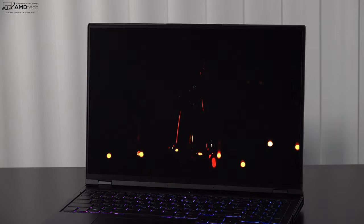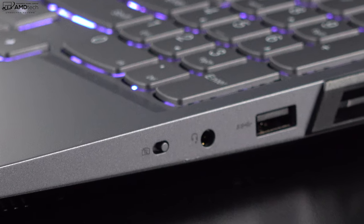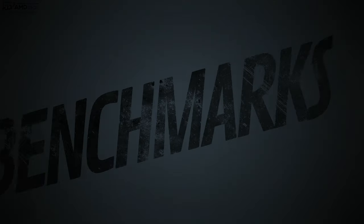The webcam is 720p with a physical shutter switch for privacy and security. It didn't go with 1080p, which isn't surprising for a gaming-first laptop, but it's passable for Zoom calls. This is not an IR camera, so Windows Hello face recognition isn't available, and there's no fingerprint scanner on the keyboard either.